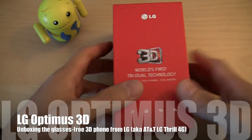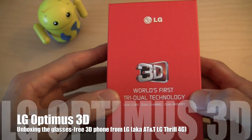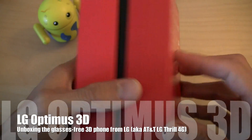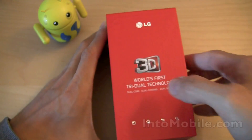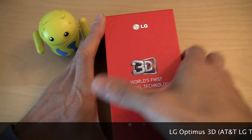Hey guys, it's Will with Two Mobile. We are taking a look at the world's first tri-dual technology — it's LG's Optimus 3D, otherwise known as the LGP920. That's not as compelling as the Optimus 3D with the 3D logo all over it.